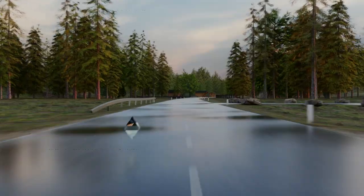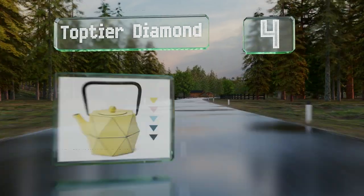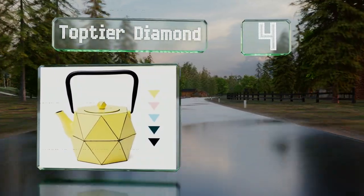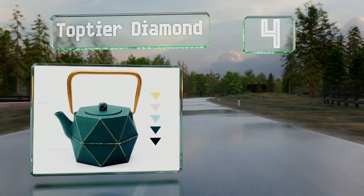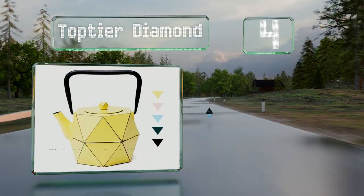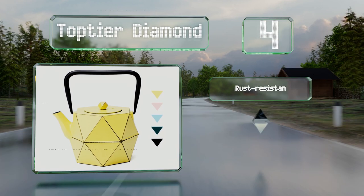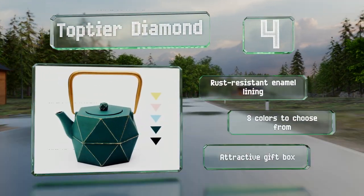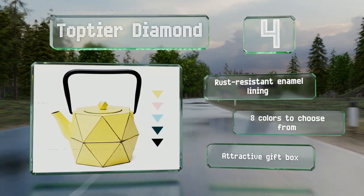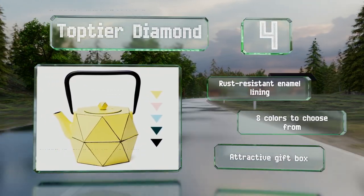At number 4, the Top-Tier Diamond boasts an intriguing multifaceted design, and its ergonomic fold-down handle and short curved spout allow for an easy grip and quick pouring. It's safe for your cooktop and can serve up to four cups when full. It features a rust-resistant enamel lining and an attractive gift box. There are eight colors to choose from.